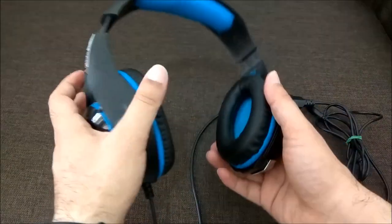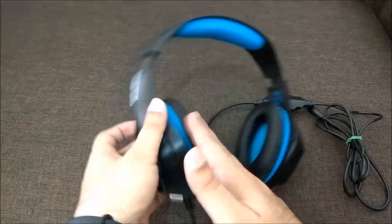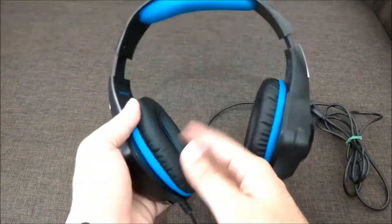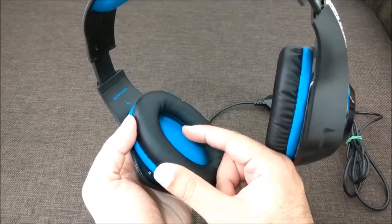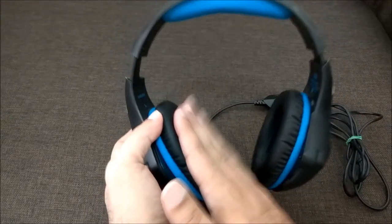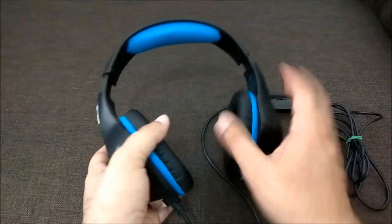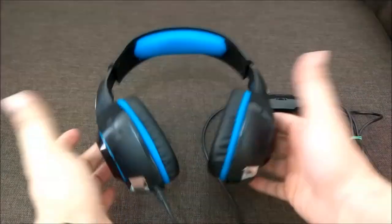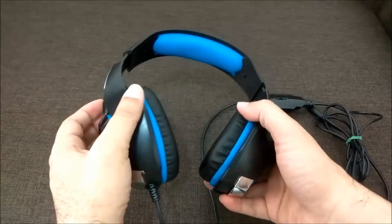The ear cups are very nice; however, they're not the best for long-term use. If you use it for a long time you might feel a little discomfort. My suggestion is to position the ear cup halfway on the ear — that's how I'm able to use it for longer hours. Otherwise, it's comfortable for about half to one hour before you might feel some discomfort.